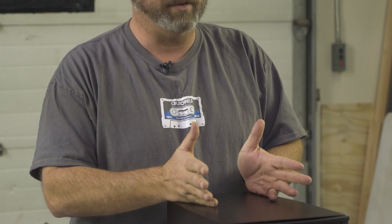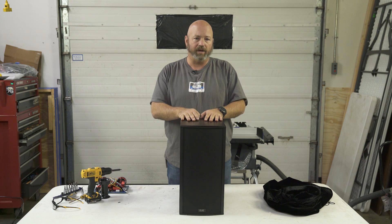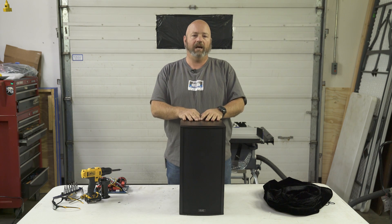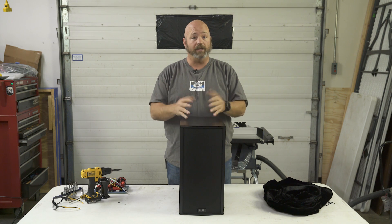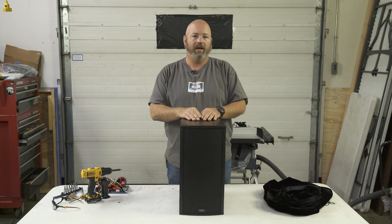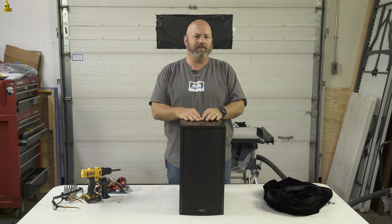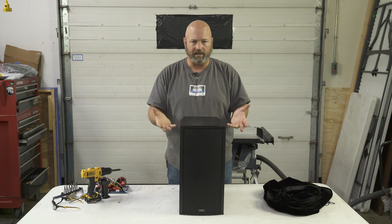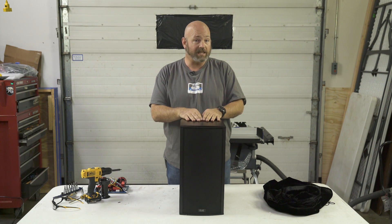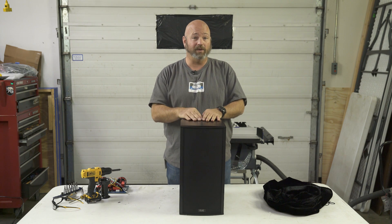We're looking at the design of this speaker and there's some pretty special things going on. Elac hired Andrew Jones, a pretty well-known and respected speaker designer. First they hired him to make a rather affordable line of speakers that sound really good, and he did just that. This is the next thing he did for Elac, which was to make more of a cost-no-object design. They're not like $30,000 or anything — they're expensive, worth it, and designed by Andrew Jones with some neat stuff going on inside.